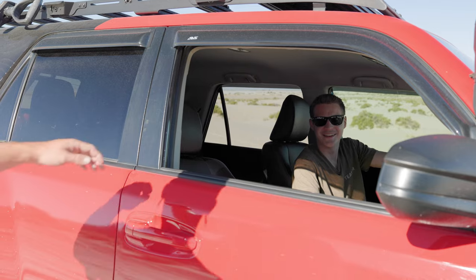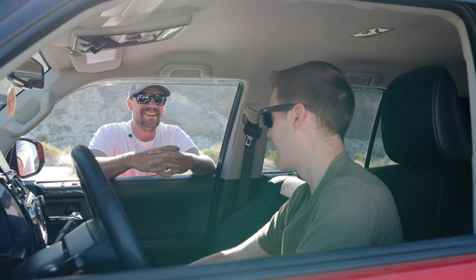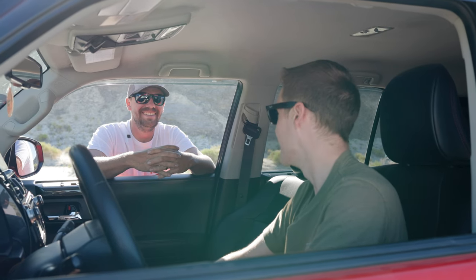What a difference. How did that feel? Oh my gosh, so much better. So much more planted — we didn't bottom out as much. I can actually control the vehicle at speed now. That's what it's all about. It's a night and day difference.